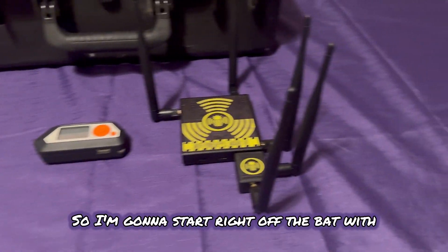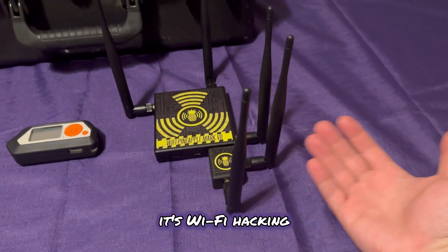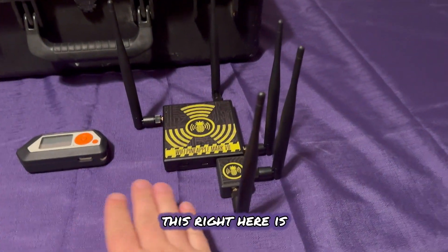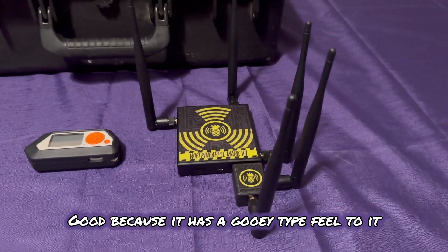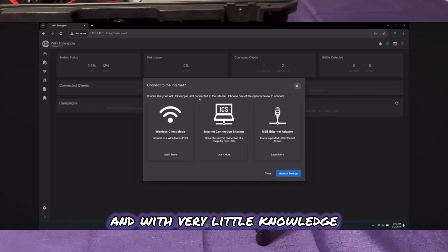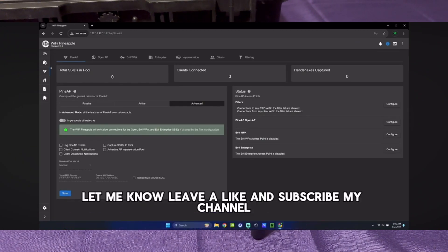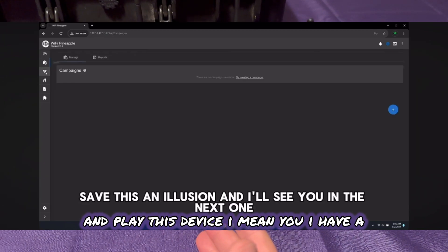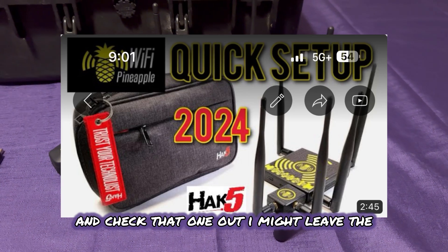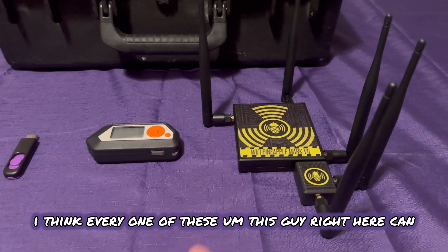I'm going to start right off the bat with the crazy looking one — this is the Wi-Fi Pineapple. Right there in the name: it's Wi-Fi hacking and penetration testing. This right here is good because it has a GUI type feel to it. With very little knowledge and just common sense, you can pretty much plug and play this device. I have a video on my channel showing you how to set it up — go ahead and check that one out. I'll leave links in the description for each one.